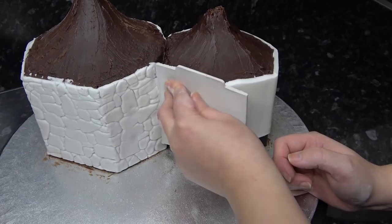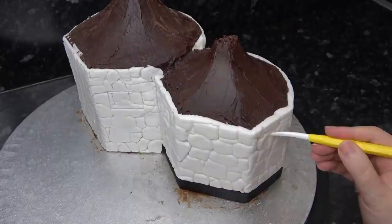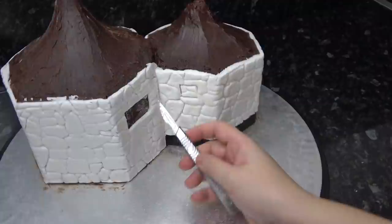With the dresden tool I'm first plotting in the little square windows on the small hut and some larger rectangle ones on the large hut. Once you're happy with your window size, you can cut and remove the paste with a scalpel.